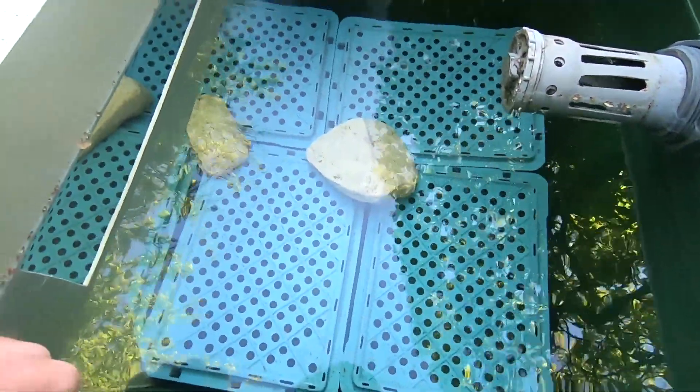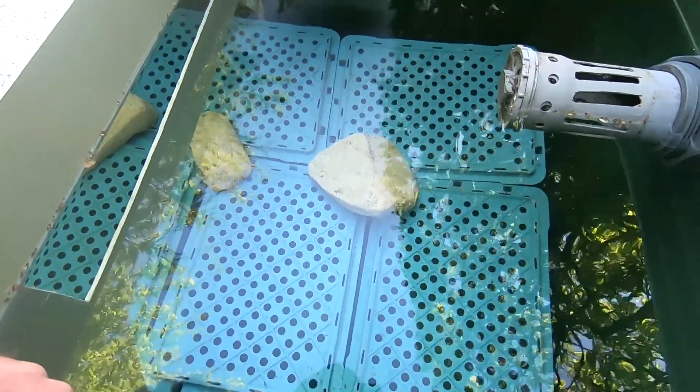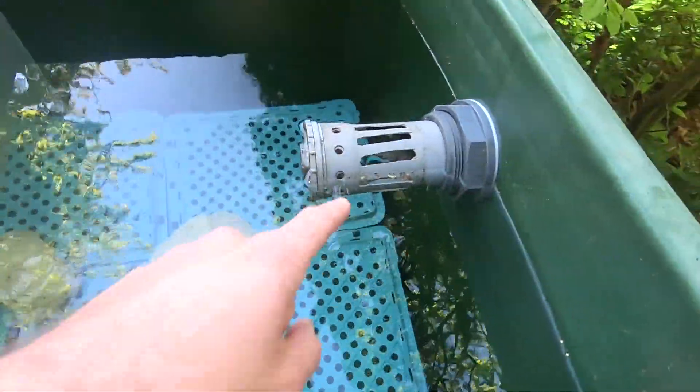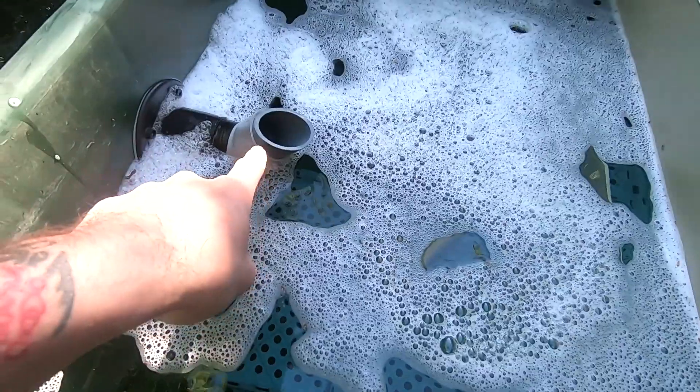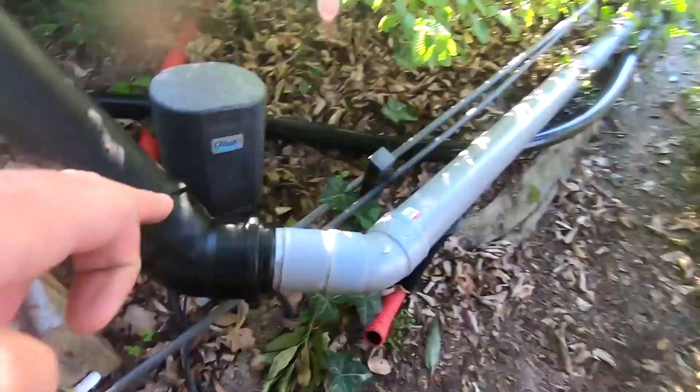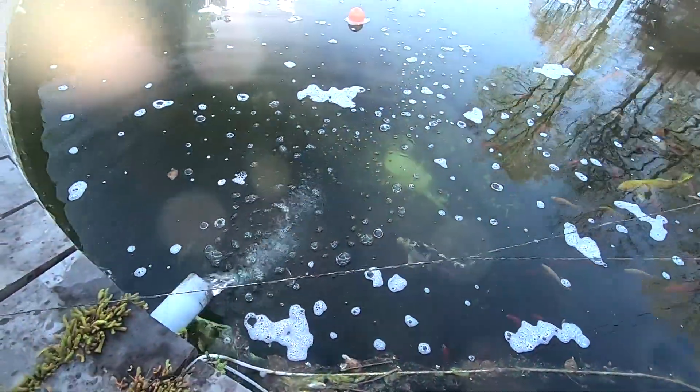I've put tubs at the bottom to create a void, and then I just need to grab the stones and fill it up and it will be all done. As you can see, this is the overflow — if by any chance it gets blocked, the water can still run out through here into the pond. For now the water goes through this big pipe out into the pond.